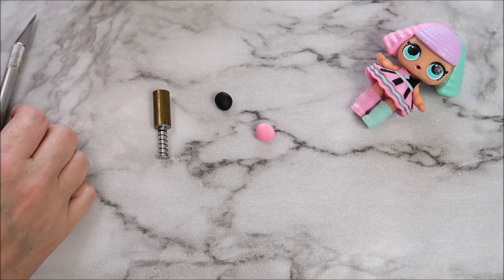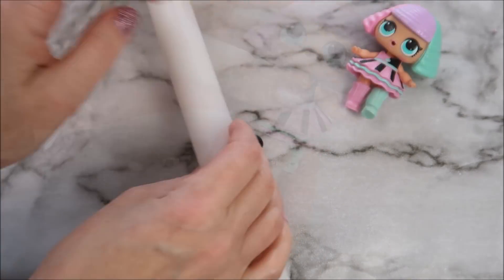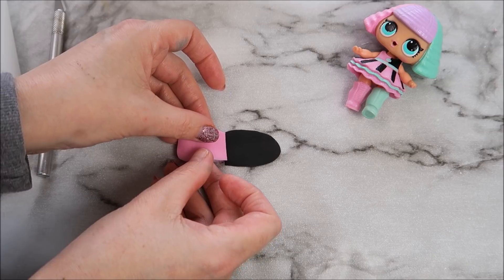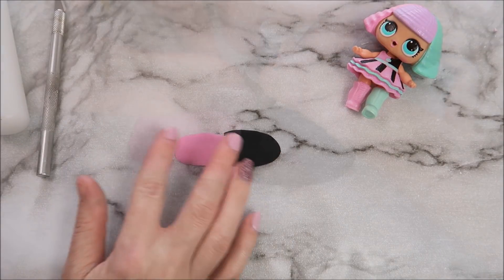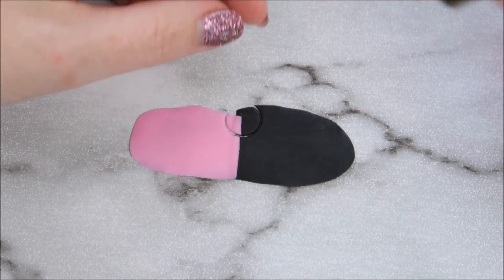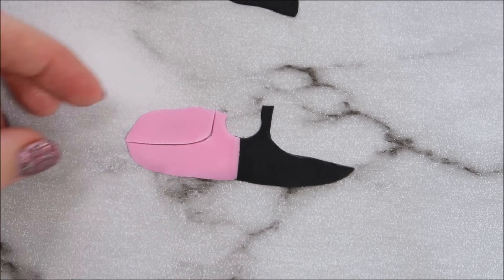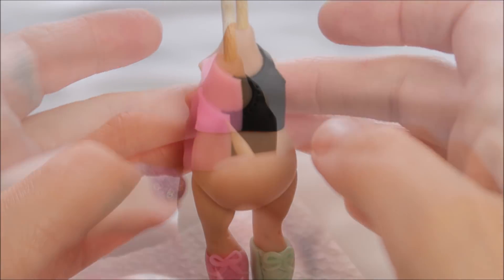Now we're going to make the top part of her dress using some pink modeling paste and some black modeling paste. Roll out both pieces as thin as you possibly can, then cut a line down both sides of them. Join those lines together and use your finger to make sure they gel together. Use a circle cutter to create a neckline and then go in with your knife and create some straps. Place that across the front of your LOL doll's body and then use a cocktail stick to create some details around the neckline.